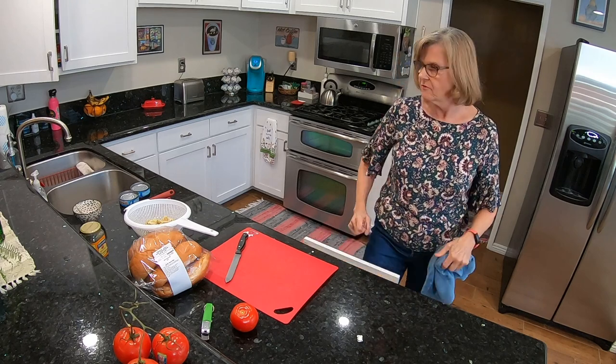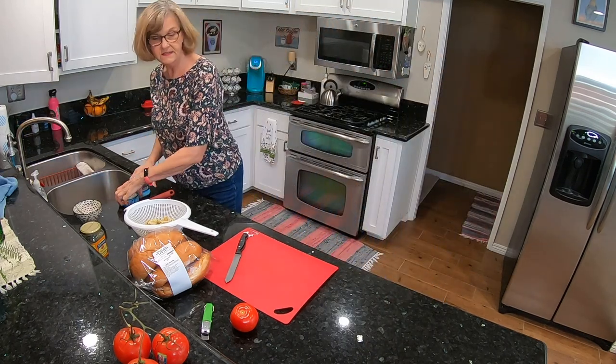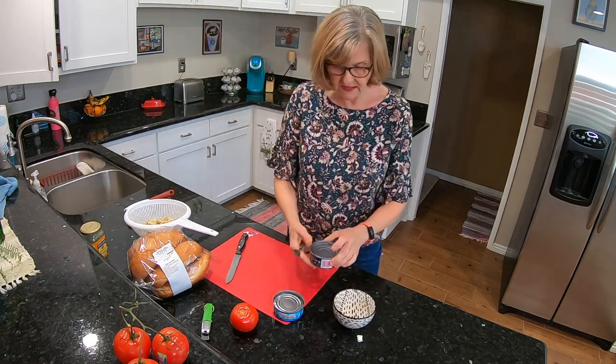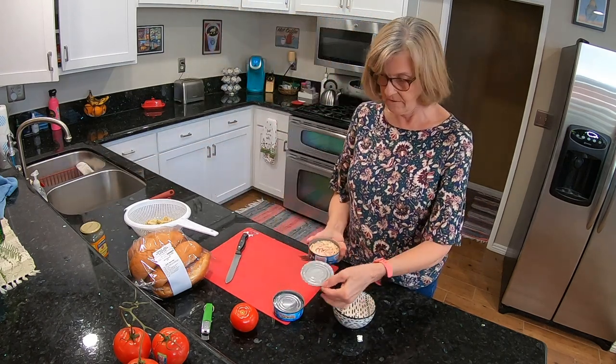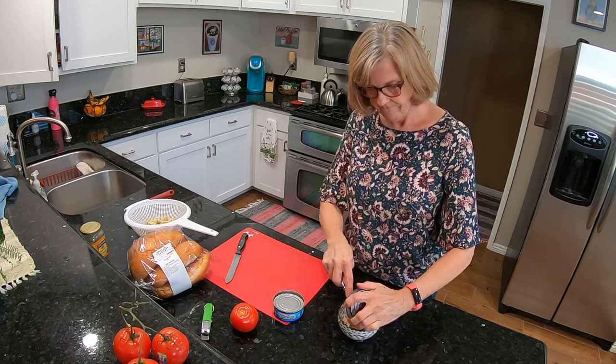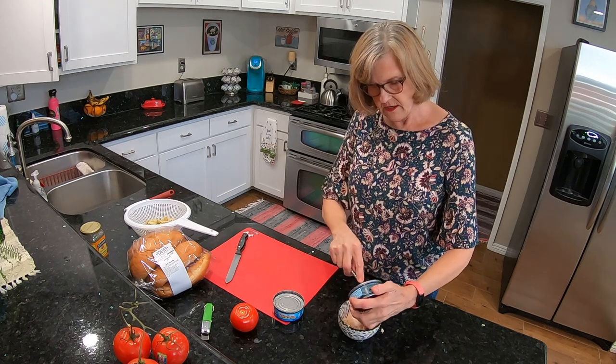Okay, getting them into a bowl. Now I need to slice the tomato and then slice the bread for the sandwich. That looks good.